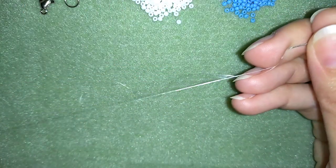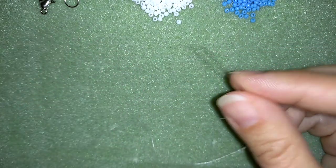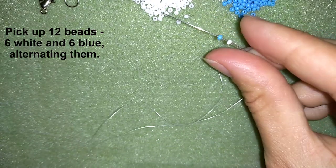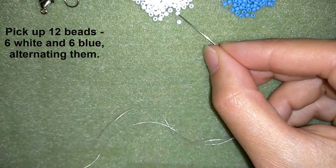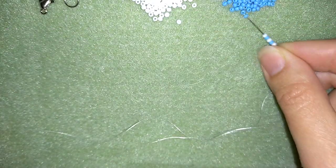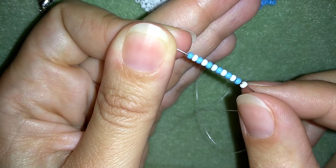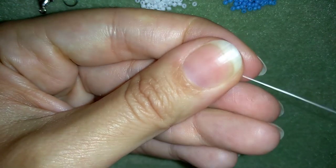Now I have my thread on my needle and I'm going to start by picking up 12 beads — 6 white and 6 blue — and I'm going to alternate them: 1 white, 1 blue. Okay, now I have 6 white and 6 blue beads here on my needle and I'm going to slide those down.